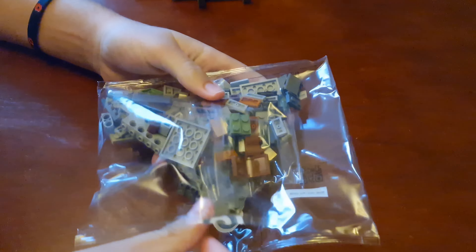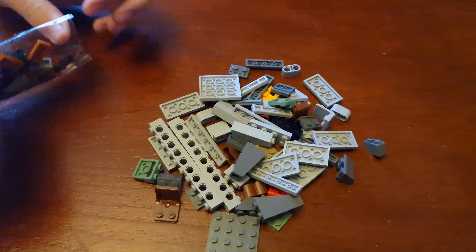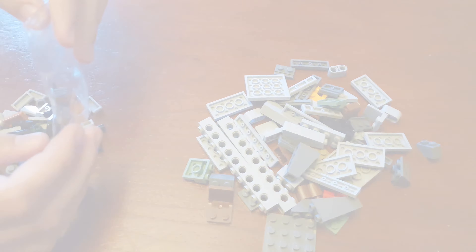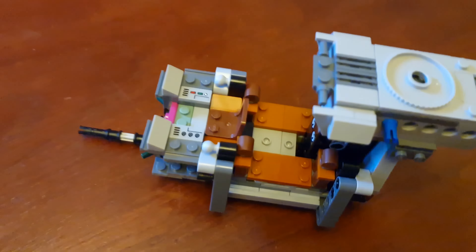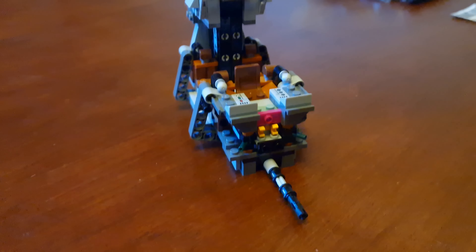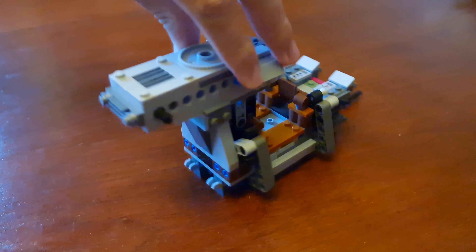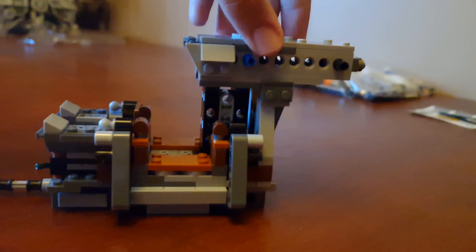Let's do bag three now. Here's bag three finished — it's the second part of the ship. Here's the cockpit, the front, the side, the back, and the other side.